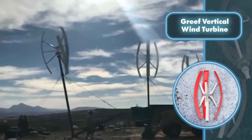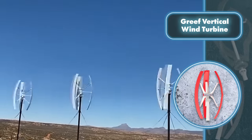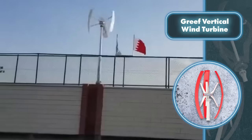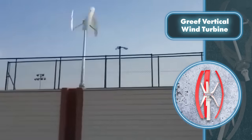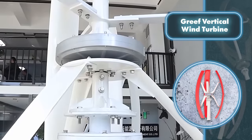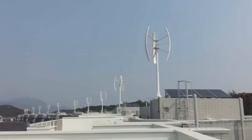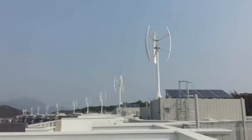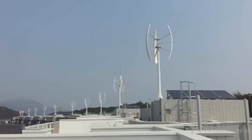There are also larger options with a much higher power output of five kilowatts — these require quite a bit of space. Despite differences in power and size, Grief turbines are equally resilient to weather conditions: they smoothly operate in temperatures ranging from minus 40 to plus 122 degrees Fahrenheit, withstand stormy winds, and even endure some physical damage.